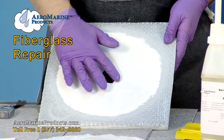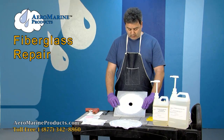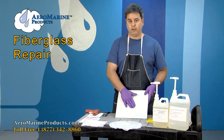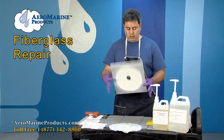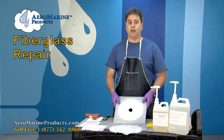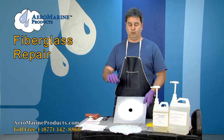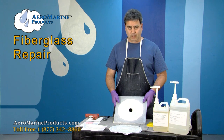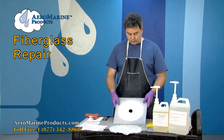If we repair it from the inside rather than the outside, the resulting cosmetic repair on the outside is much smaller. You can't always get to the inside — it's rather rare because there's usually something in the way on the interior of your vessel — but we're going to assume that you can today for this demonstration.